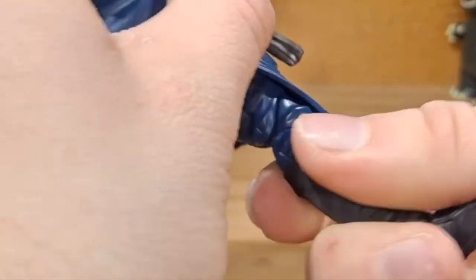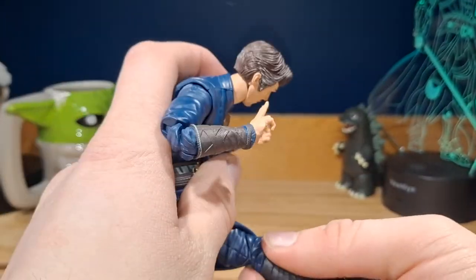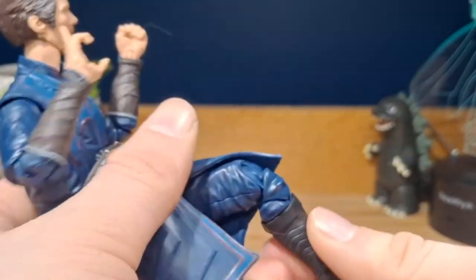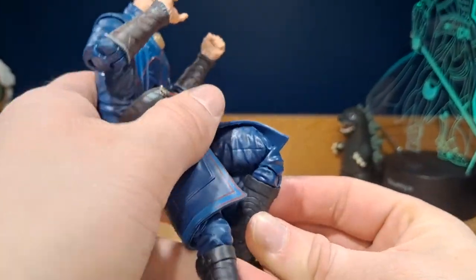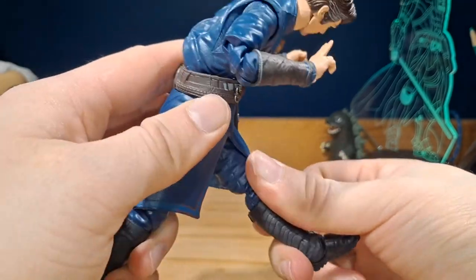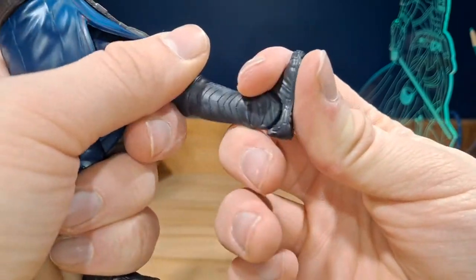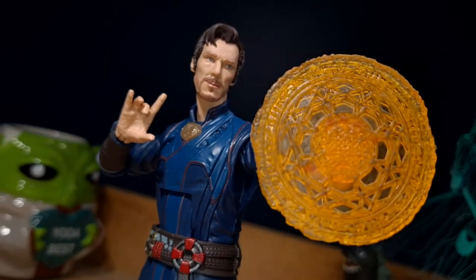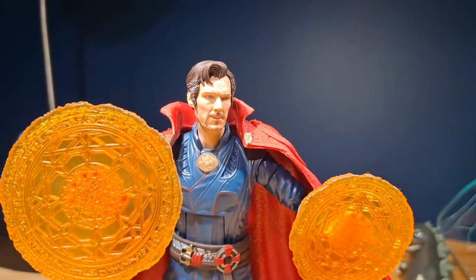There's also a swivel and a double bend at the knee — it's kind of hard to get to because of the suit, but there is a double bend. The foot can move up, back, and swivel side to side. Overall, a nice looking figure. I do wish there was more articulation in the legs. And now for some size comparisons.